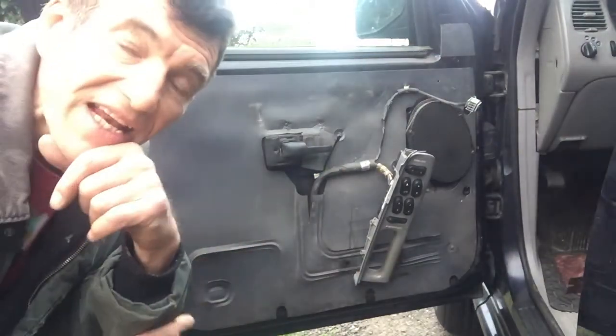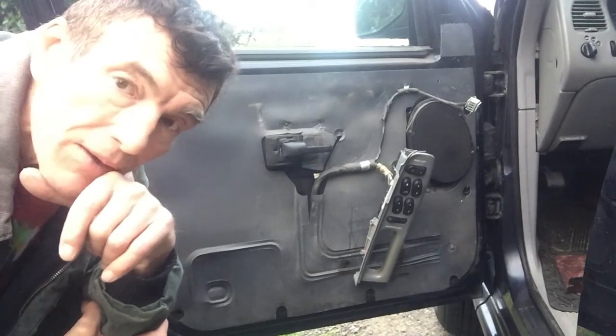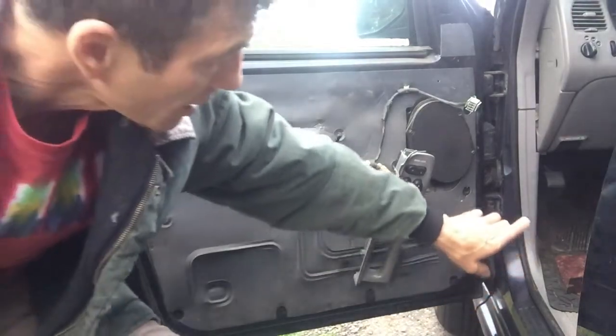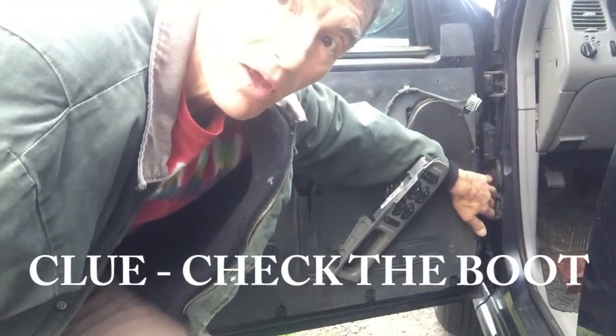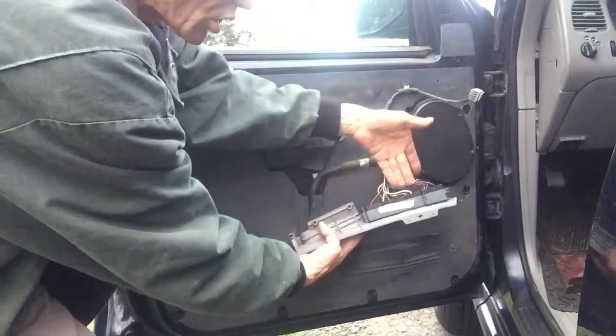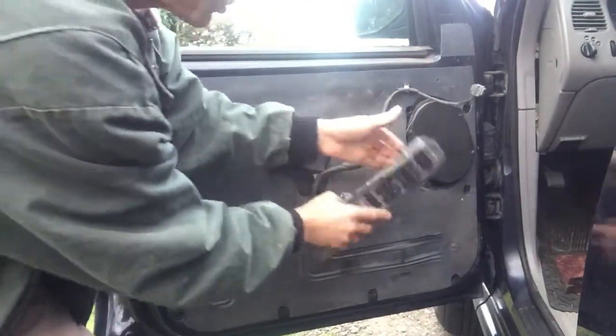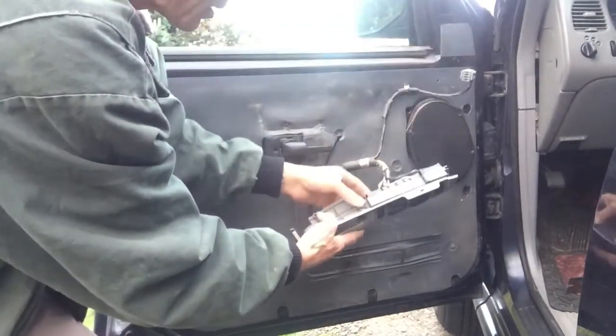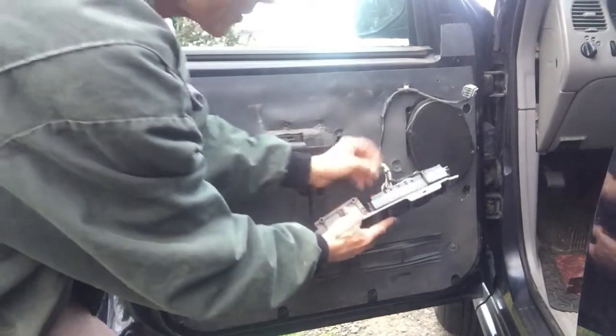This is Oskar. This is a 1999 Explorer. Power window failure. We had a problem with this 1999 Ford Explorer — the windows did not operate. All of them. None of them.